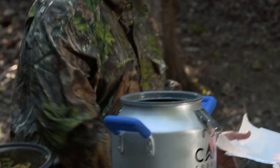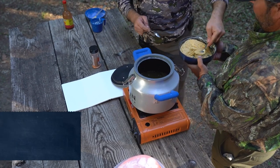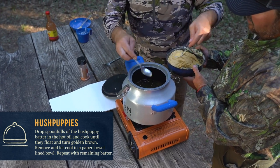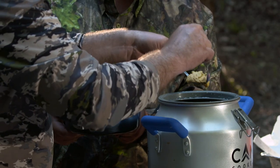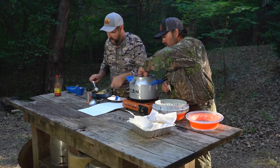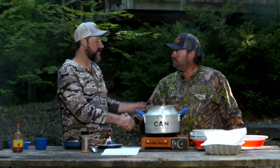Hush puppies are just as easy. Using two spoons, drop them right into the hot oil — it's like a drop dumpling. Don't really want to touch them. Seth, I really appreciate you bringing all your Canned Cooker gear around, and I appreciate you bringing the walleye. We live in Nebraska — we've got some good walleye fishing.